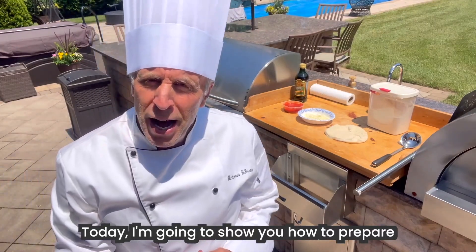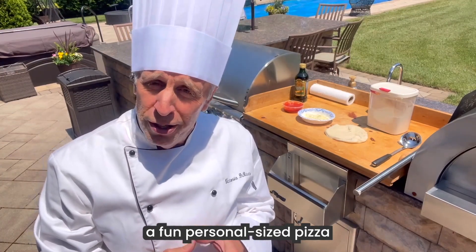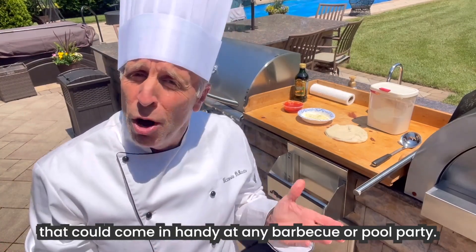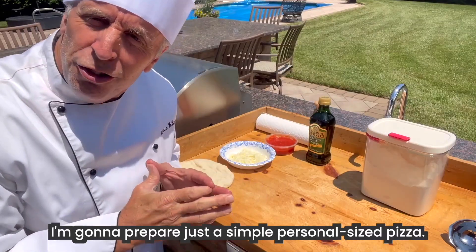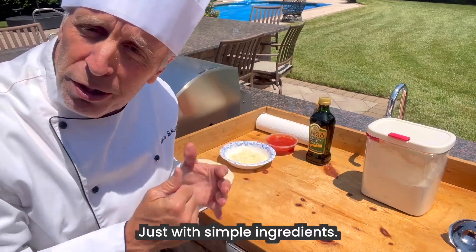Today I'm going to show you how to prepare a fun, personal-sized pizza that could come in handy at any barbecue or pool party. I'm going to prepare just a simple, personal-sized pizza with just simple ingredients.